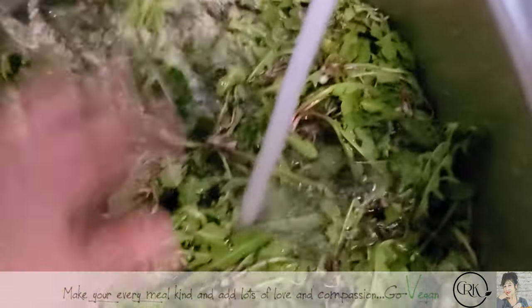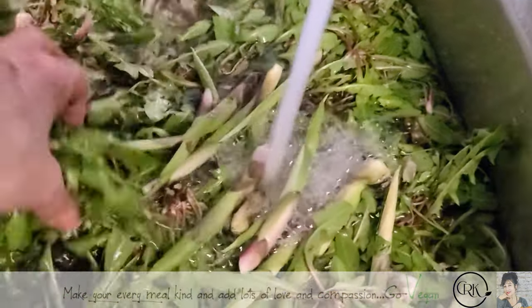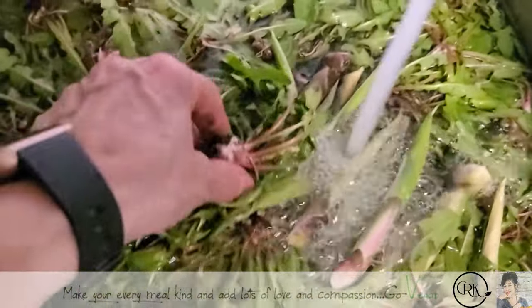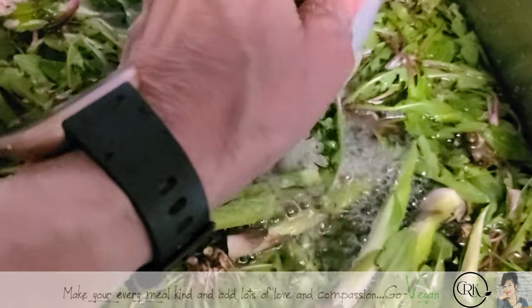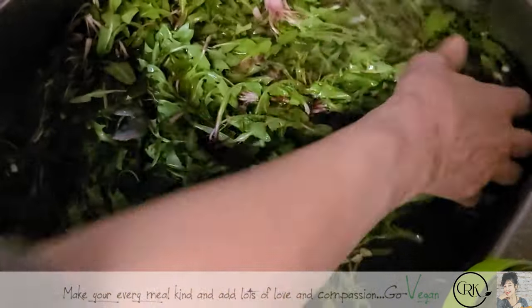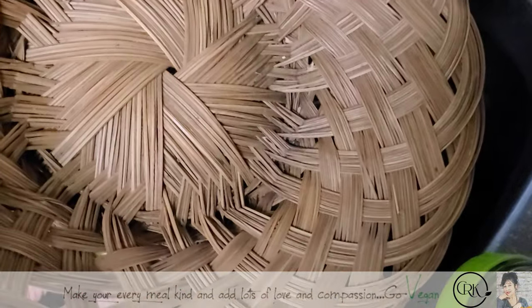I put the dandelion in some water and just let it sit there. Every once in a while I give it a good shake, drain it, and throw it back into fresh water — I do that over and over until the water comes out clean. If you want to clean anything, now's the time to use a knife and pull out everything you don't want. You can see the water is completely black at this point, so I take the basket I used to pick the dandelion and drain the water to start again.